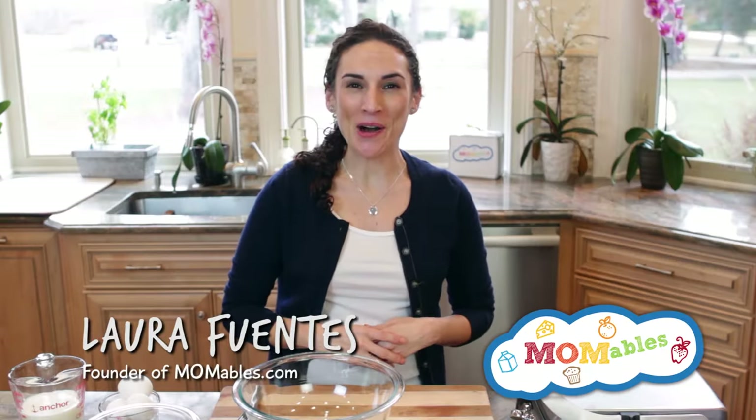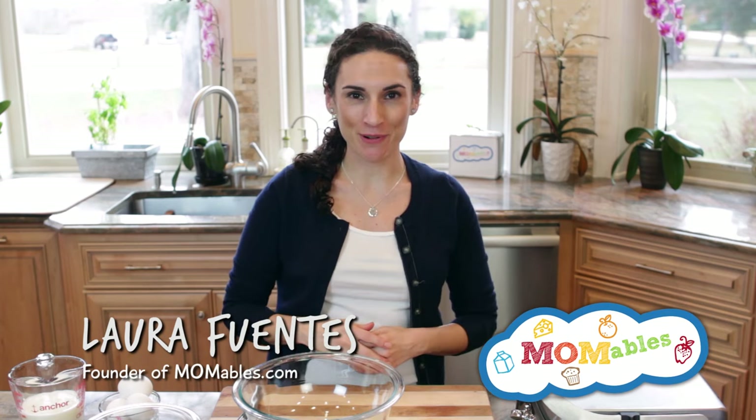Hi, it's Laura with MamaBulls.com and you're gonna love today's waffle recipe. So good, it became a family favorite.